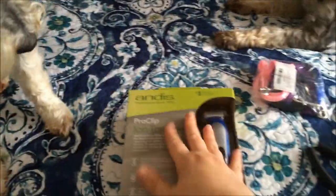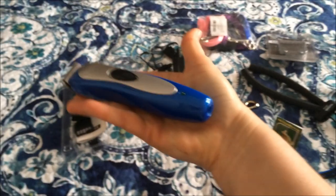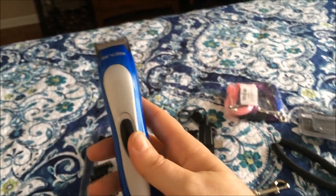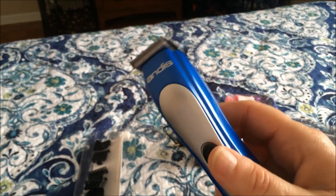Let me take this out of the box and show you. Here it is. This is how big it is compared to my hand. It's really slim. Let's see if it has any charge to it. Oh yeah! It's not too loud.